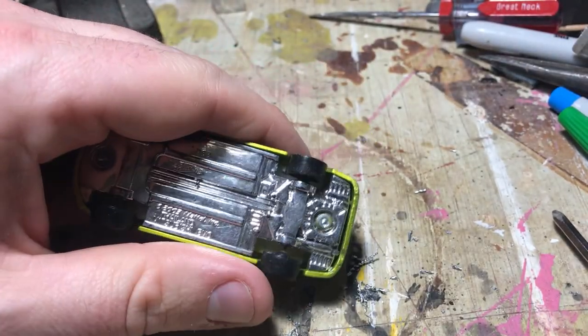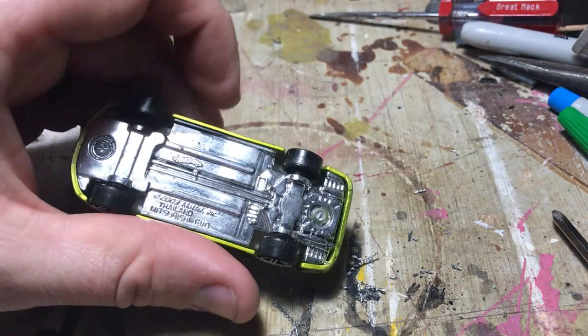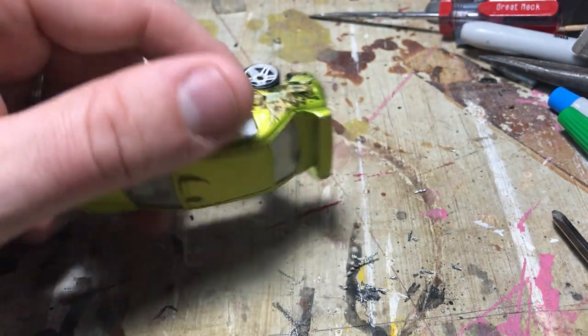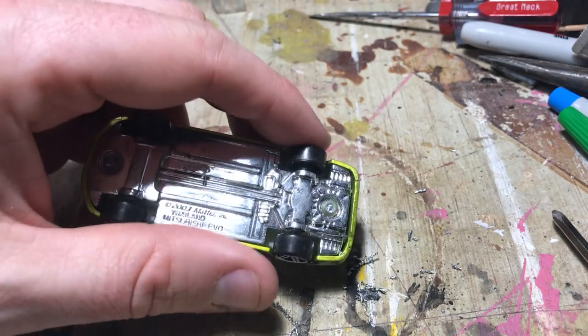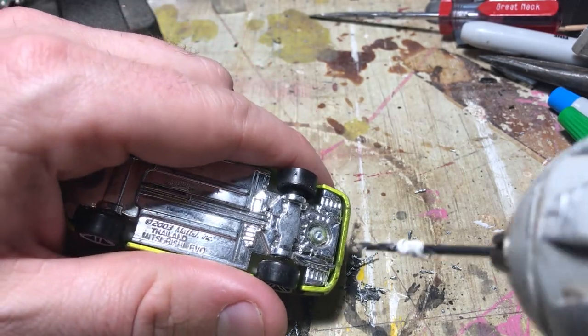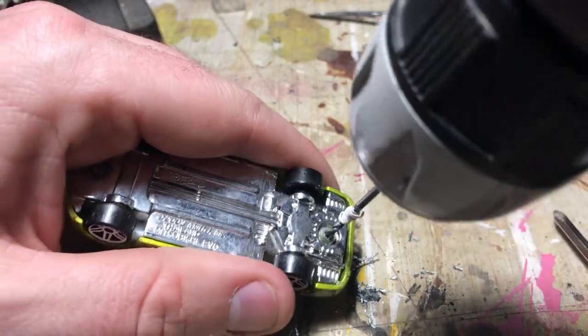A big thing when doing this is to try to avoid pushing on the wheels or the glass, because you will put too much pressure on them — they're not meant to have a ton of pressure on them. It just needs a little bit more drilling.